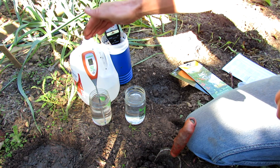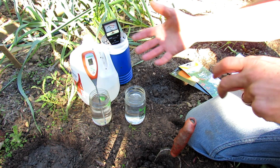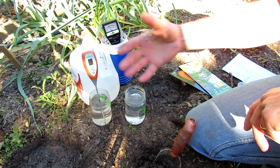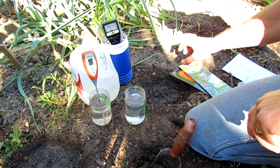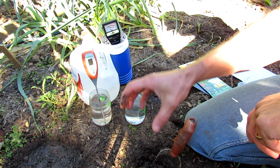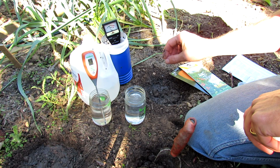Since these meters aren't the most accurate, you take a reading from each hole, do the average, and that gives you an idea of what you might have to do to manage the pH in your soil. If you want a really accurate reading of your soil pH, you put it in a bag, send it off to a lab, and let the lab do an analysis — it's usually spot on that way.